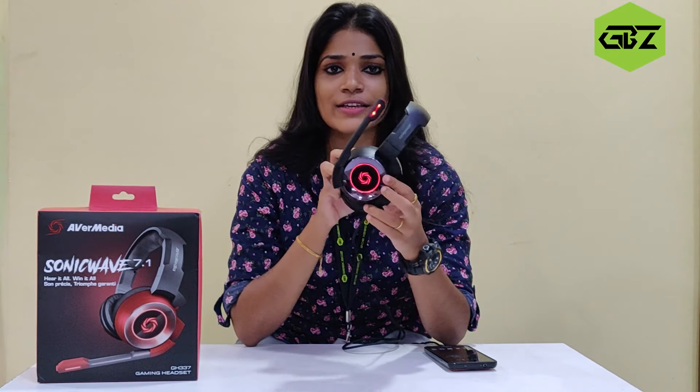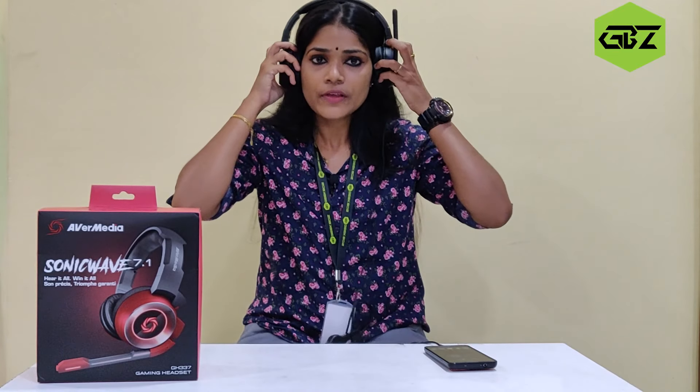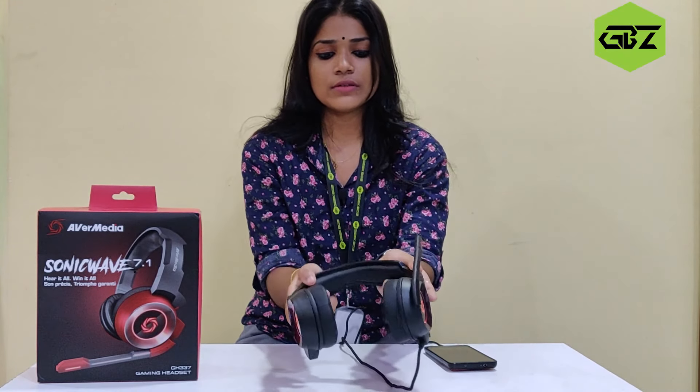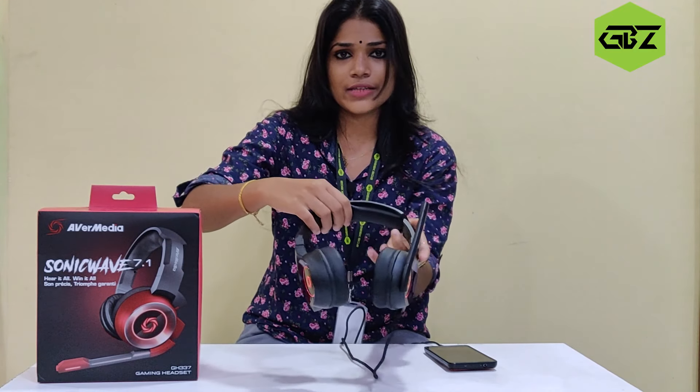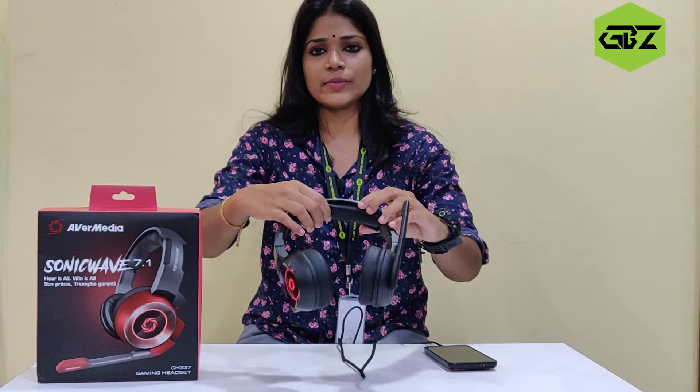I am going to listen to the audio. I am going to listen to the sound at maximum. I am going to listen using the PC gamers setup and check the quality. I am going to check the ear parts — they are a sponge type, and I am very comfortable here.